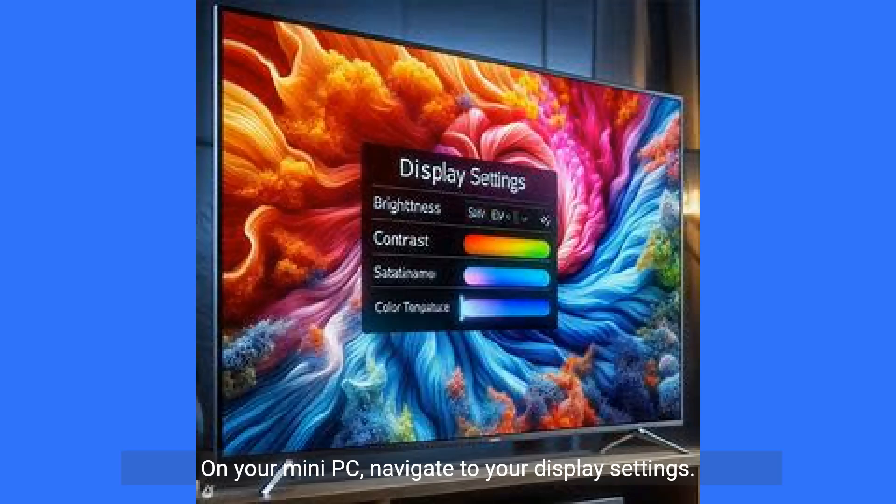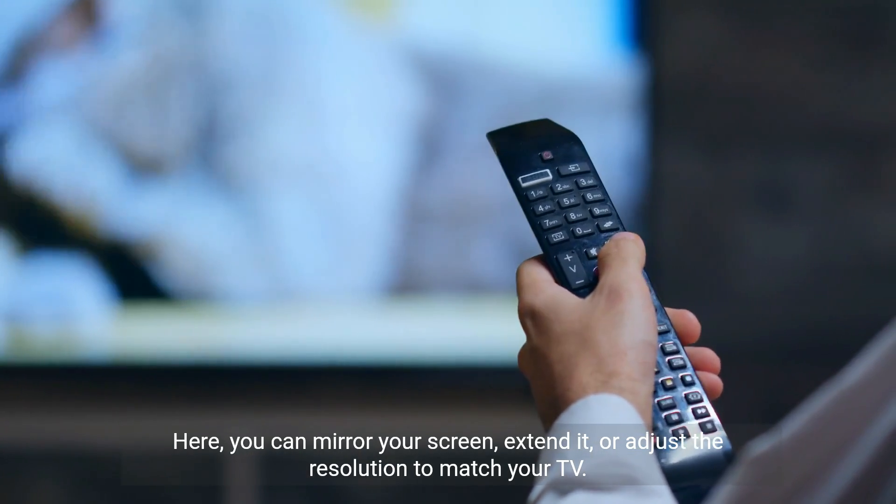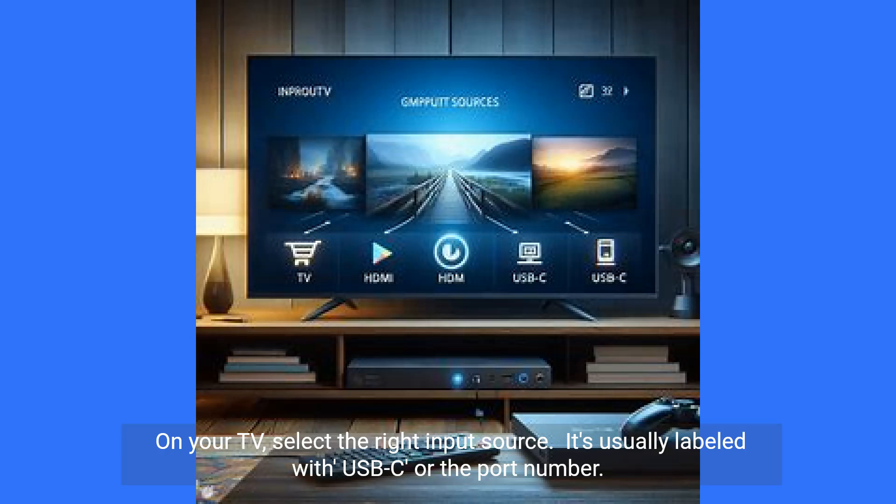On your mini PC, navigate to your display settings. Here, you can mirror your screen, extend it, or adjust the resolution to match your TV. On your TV, select the right input source.